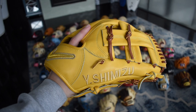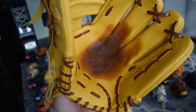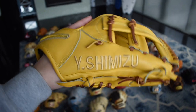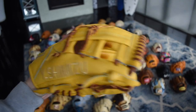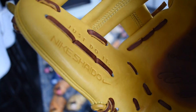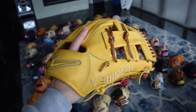Next we have this beautiful Japanese single post Elite J. You can see there's Japanese writing on the back of the pinky right there and it has one of the best palm stains I've ever seen. This yellow leather and tan lace play so well together, and you can see the player's name right there. But look how flat this glove is — they don't make them like that here in America. Really beautiful glove with perfect form. I want to take infield with it soon.